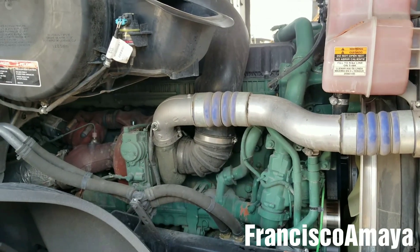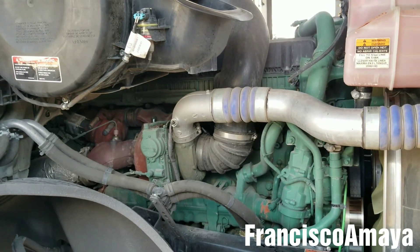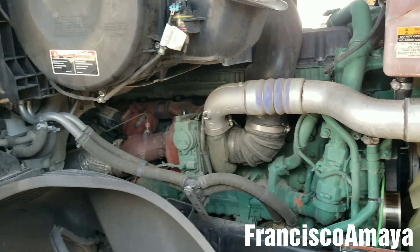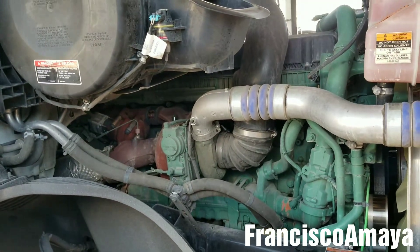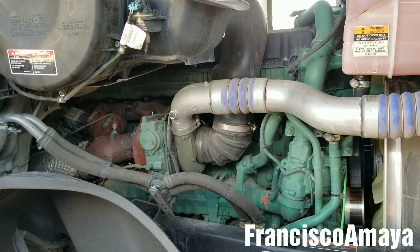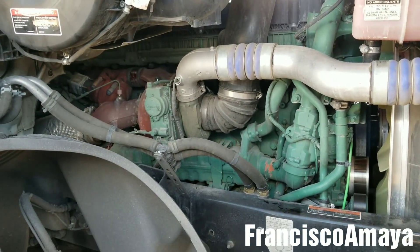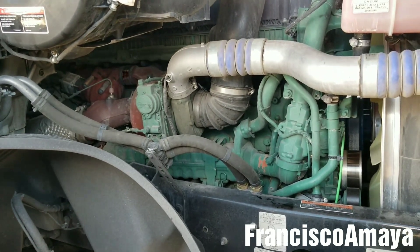Hello everybody, today I have this Volvo engine — this is a Volvo D13. It can be mounted in many different Volvo trucks from many different years. Today I'm going to show you how to do the oil change process on this specific engine. This process is going to be similar for almost all Volvos from 2008 up to today, and even older is going to be kind of similar. The difference is the part number of the filters.